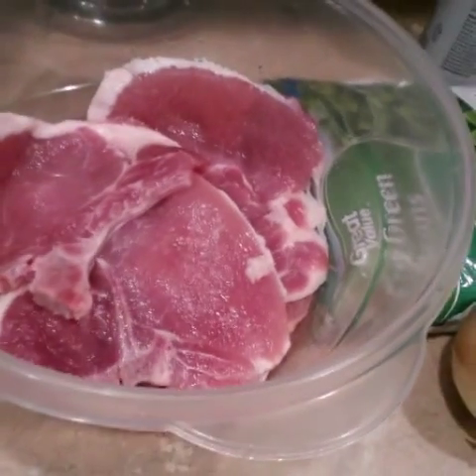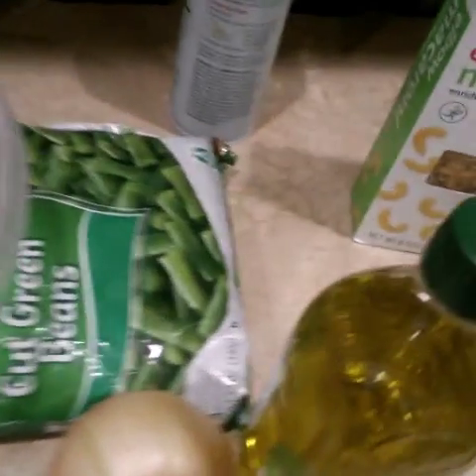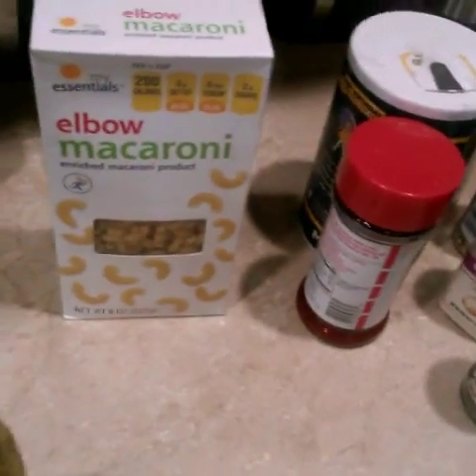Yesterday we made lemon pepper smoked and buffalo wings — they gone, so I got to cook something else. Today I'm going to show y'all how to make that oven cook for you. You ain't got to stand up all day in that kitchen. We're going to do pork chops, green beans, and real macaroni and cheese.